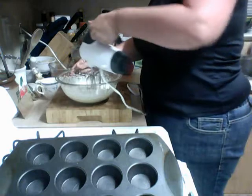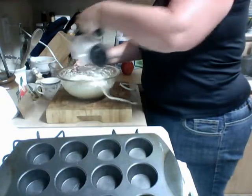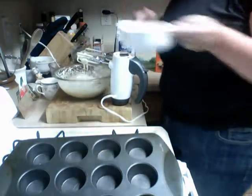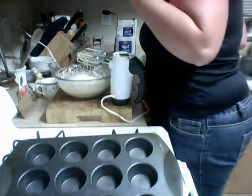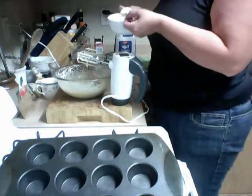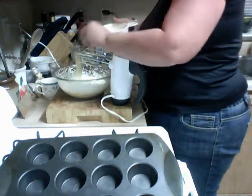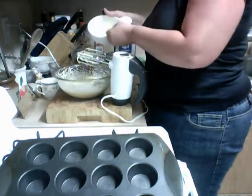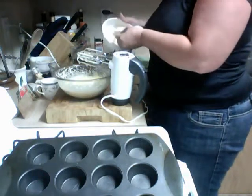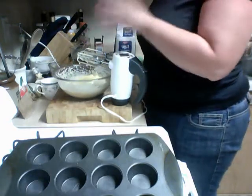Let's get that right in there and beat that in. And voila, it's incorporated. Now we're going to add the cornmeal. When you use your tablespoon to measure, always do heaping spoonfuls for flour or cornmeal. One, two, three, four, five, six, seven, eight. Okay, blend that in.